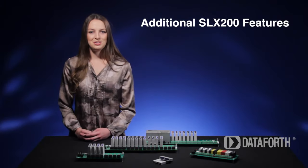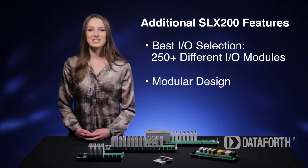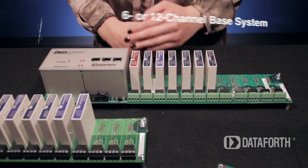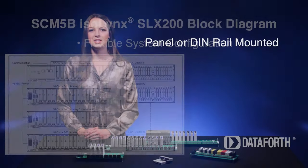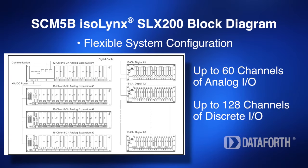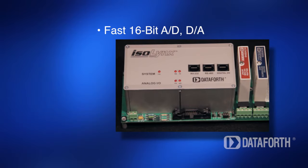The 5B SLX200 offers maximum flexibility of analog and discrete input-output selection. Modular design ensures system flexibility. The system combines a 6- or 12-channel controller-based system and optional 8- or 16-channel expansion backplanes, either panel or DIN rail mounted. The result is a system with a mix of up to 60 channels of differential analog input and output, and 128 channels of discrete input-output, all operated by one controller unit. The controller contains 16-bit analog-to-digital and digital-to-analog subsystems.